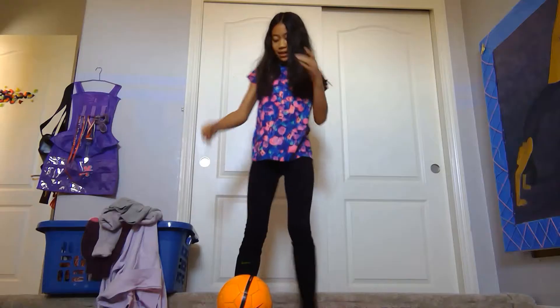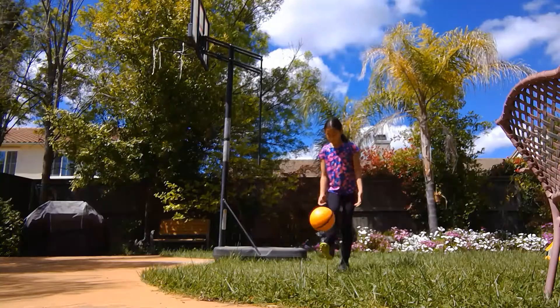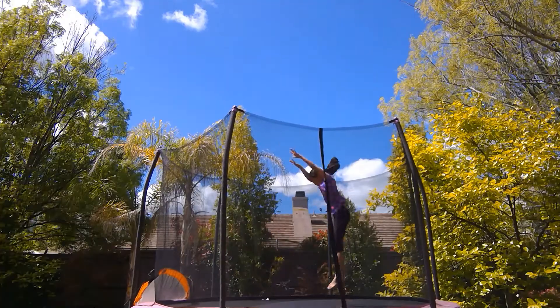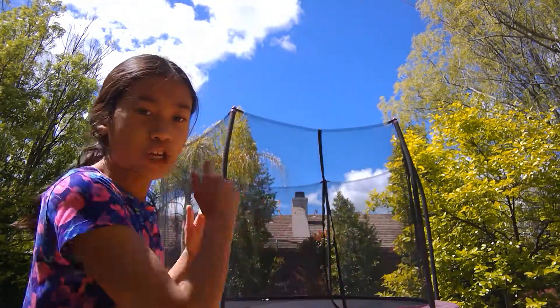Hey guys, today I'm going to be teaching you how to do a back handspring and a back handspring step out on the trampoline. I hope you guys can see it nicely. Before we get started, remember to do this at your own risk — if you don't think you can do it, don't attempt it yet, because I do not want you guys to hurt yourselves.